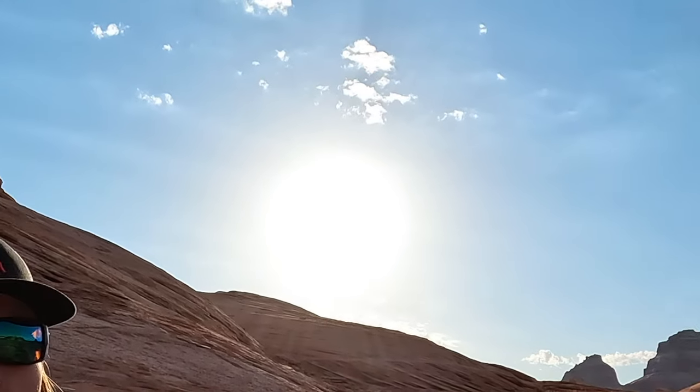Alright, good morning campers. We just got up - our little fan helped us survive the night because it is very hot. I don't know if you can see Bob the Big Orange Ball back there, but it's going to be very hot again today.